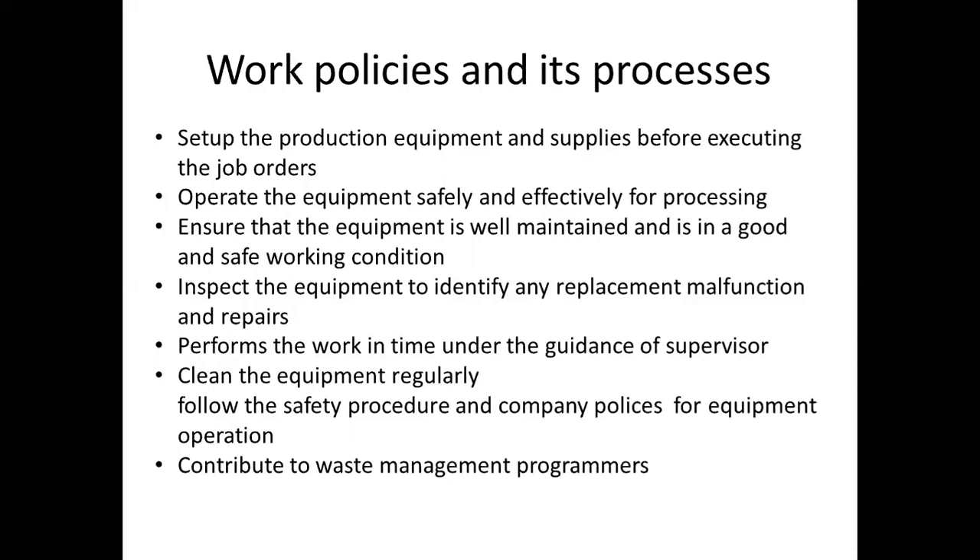We will set up the equipment safely and repair it as needed. Next, inspect the equipment to identify any replacements, malfunctions, and repairs required.